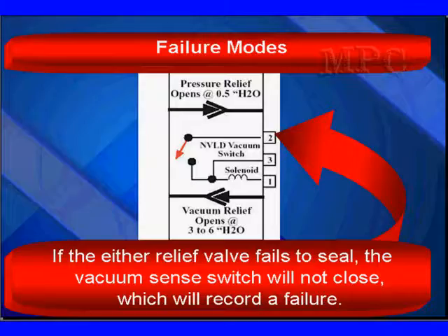Failure modes are important to understand. If either relief valve fails to seal, the vacuum switch will not close, which will record a failure. To test this, go to the canister side of the natural vacuum leak detection system, put a hose on there, and see if a small amount of pressure opens it. For accuracy, you need a water gauge — called a manometer — and you need to see it open at about a half inch, close under a half inch, and then relieve vacuum at three to six inches. While doing that, you can check to see if the switch opens and closes.